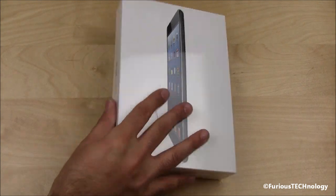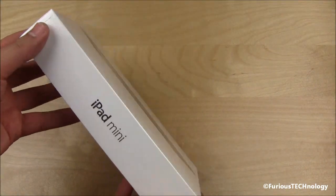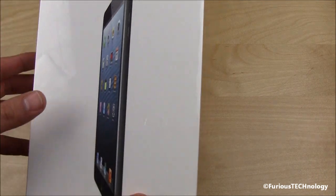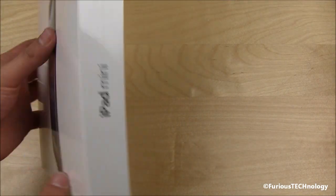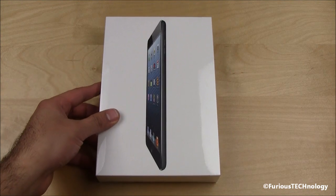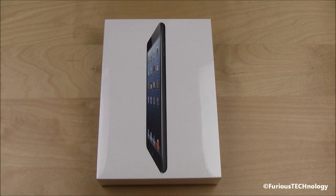We're going to just go around the box right here. Pretty straightforward — it says iPad Mini on the side, a picture. This is the black slate one. iPad Mini, Apple logo. Pretty standard stuff as far as the box goes.